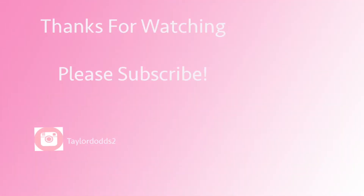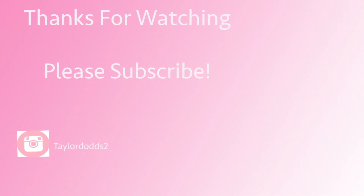I hope you guys enjoyed the workout today. If you did, make sure to like and subscribe, and I'll see you guys next time.